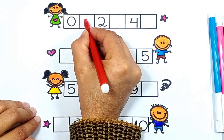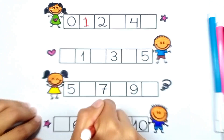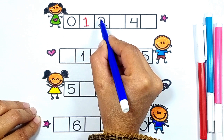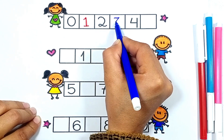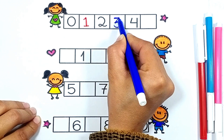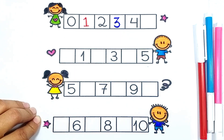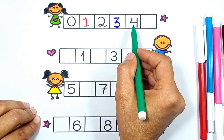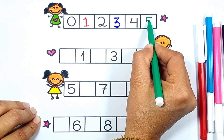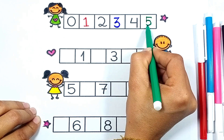We start our worksheet. First number 1: 0, 1, 2, 3, 4, 5. Next: 4, 5, 5.